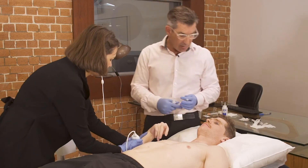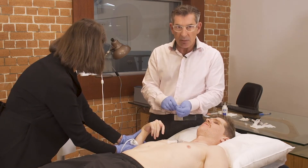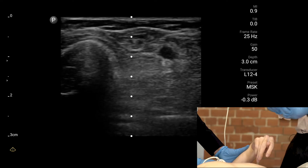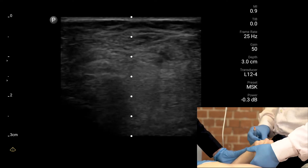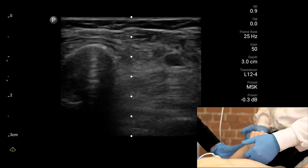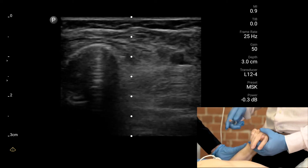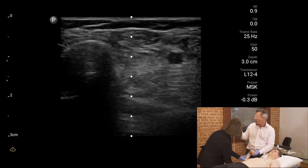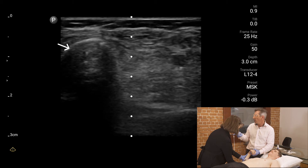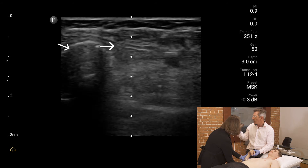FDS sits on the other side of the ulnar and inserts distally into the fingers. It's a long flexor tendon, and if I move the fingers, you should be able to see that movement in the muscle. Notice I'm not moving the wrist — I'm just moving the fingers. The shape on the left of the screen is the ulnar, and FDS is sitting immediately alongside that.